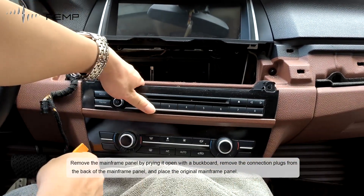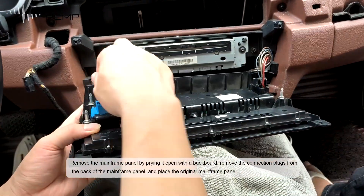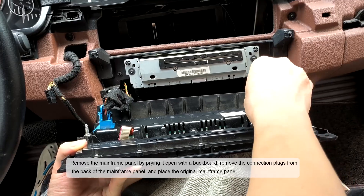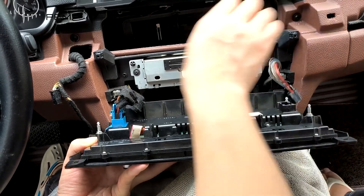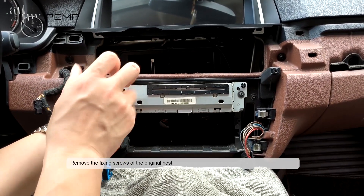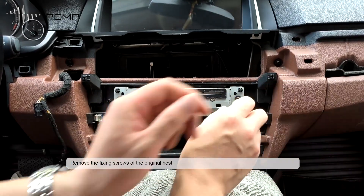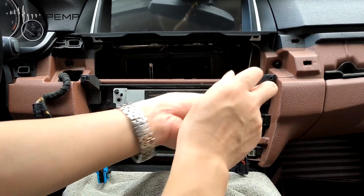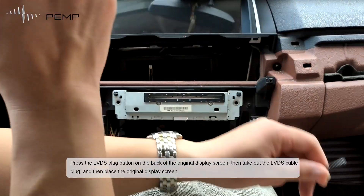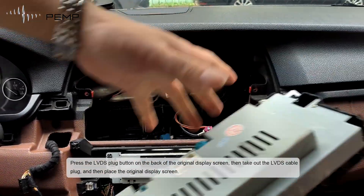Remove the connection plug from the back of the mainframe panel and place the original mainframe panel aside. Remove the fixing screws of the original host. Press the LVDS plug button on the back of the original display screen.